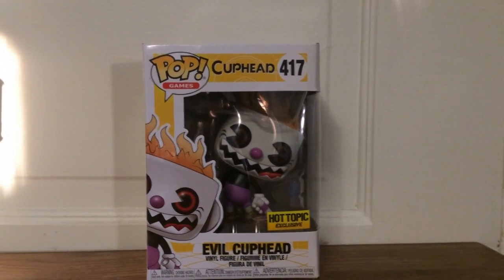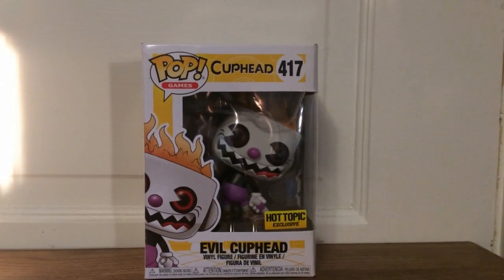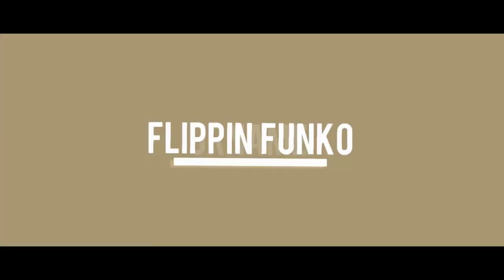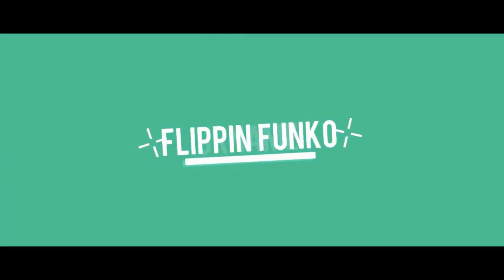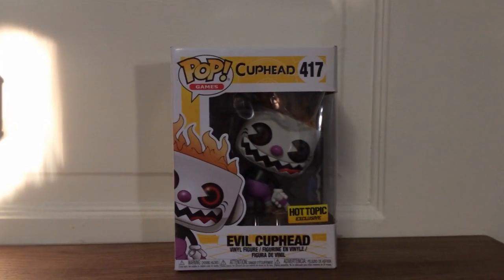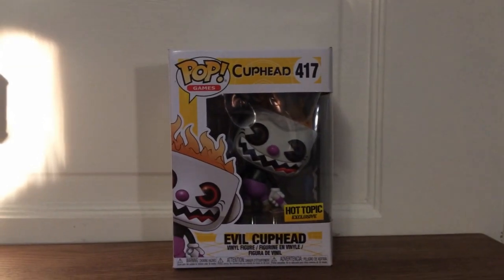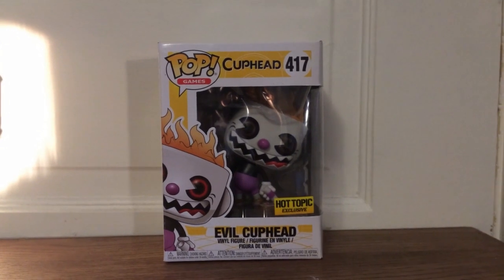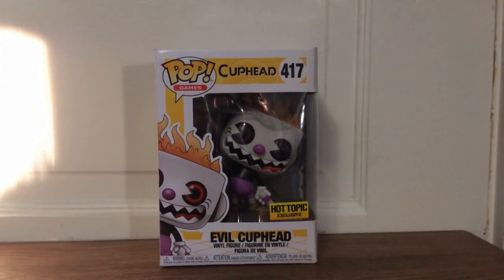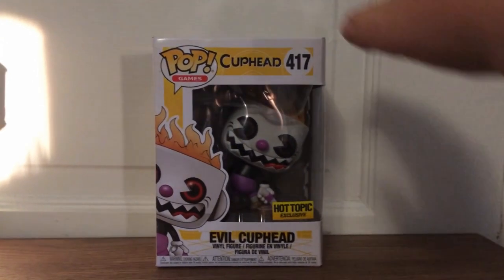Hey guys, it's FlippinFunko, and today I'm going to be doing a review on the Hot Topic exclusive Evil Cuphead. I got this figure yesterday at Hot Topic because it's an exclusive there. This is my first Cuphead pop figure, and I actually think it looks really cool.